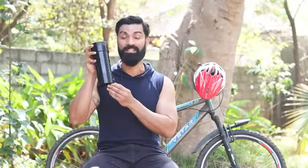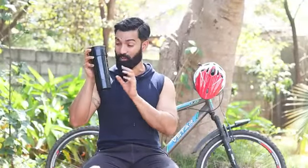Hi guys, this is Naveed Qureshi and I love staying fit. In this video, I'm going to talk about this shaker bottle that I recently got my hands on. This is by brand Boldfit and it's super sleek and stylish.